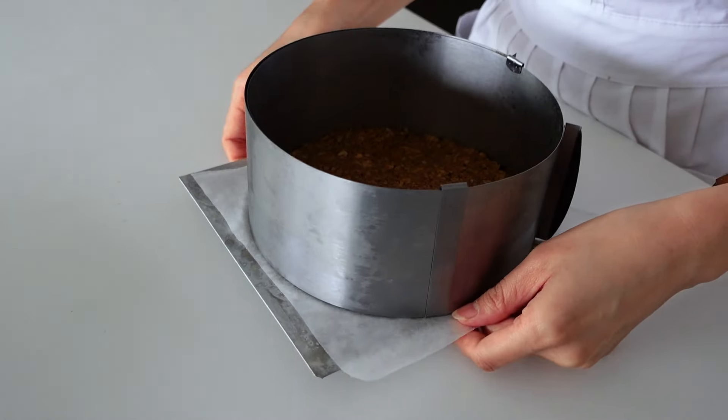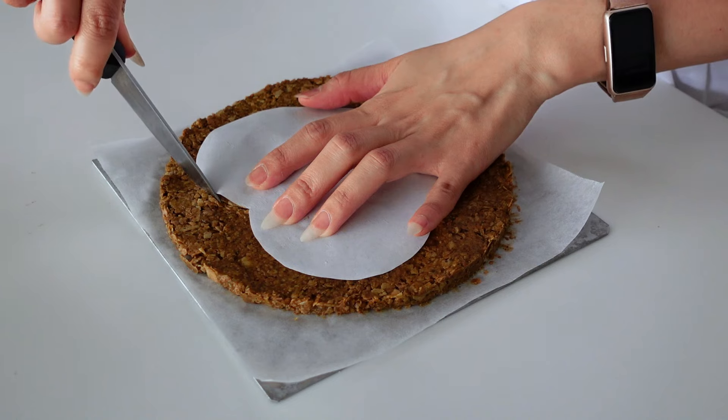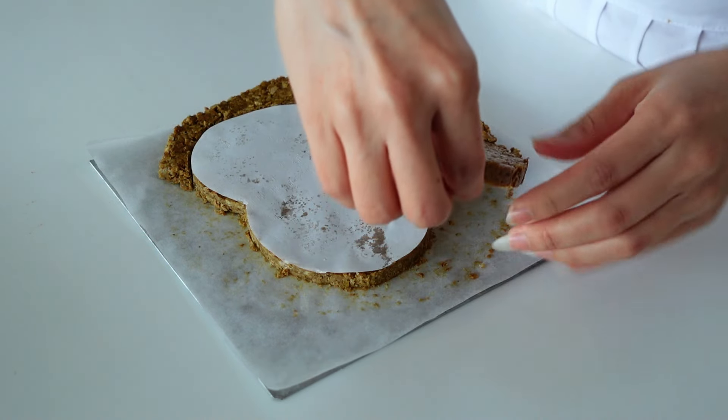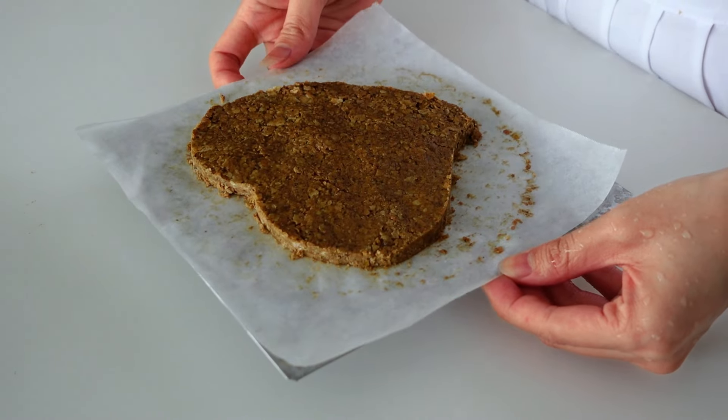Once the croustillant has set, take it out and trace it according to the mold shape. I used a heart-shaped doily to trace the shape on top of my croustillant — I'm using a heart-shaped mold since it's Mother's Day. I'll link where I bought the silicone heart mold in the description box. Remove the excess croustillant. Keep the heart-shaped croustillant back in the fridge until needed. The third thing to prepare is the dacquoise pistache — a sponge cake made with pistachio.